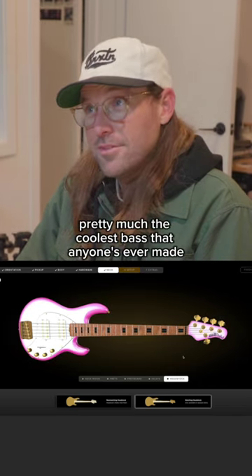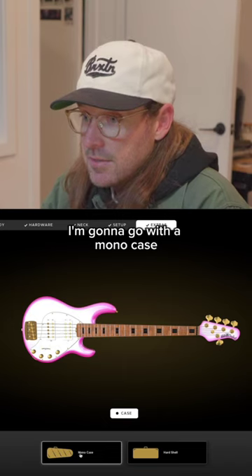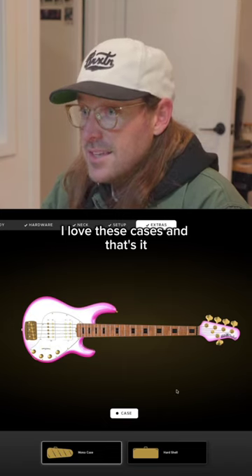Pretty much the coolest bass that anyone's ever made. I'm going to go with a mono case — I love these cases. And that's it.